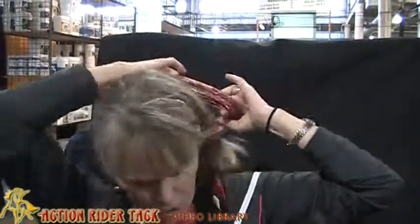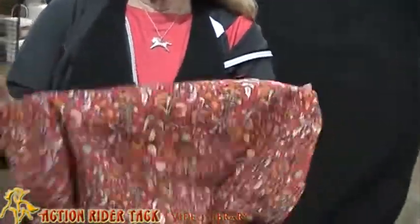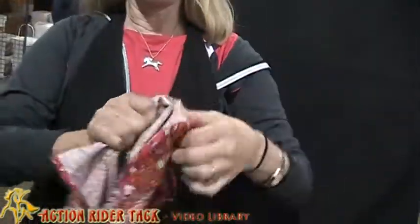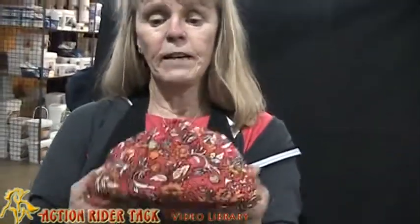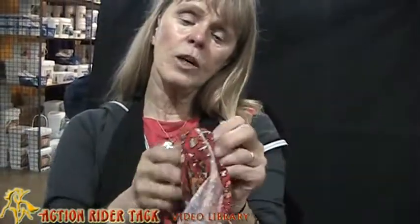You can also use it as a scrunchie to hold your hair back. You can make it look like a pirate. It actually comes with a whole set of directions, so you don't have to memorize what I'm telling you now. You can put it on your head like this, and you might have some children that like to do this too. This is another wonderful product called the Original Buff that you can find at Action Rider Tack.